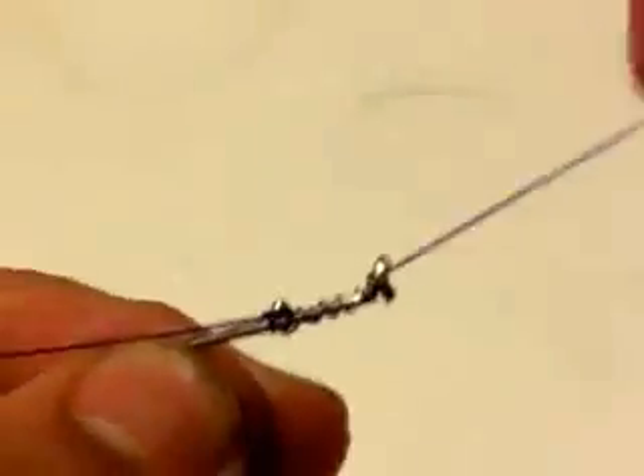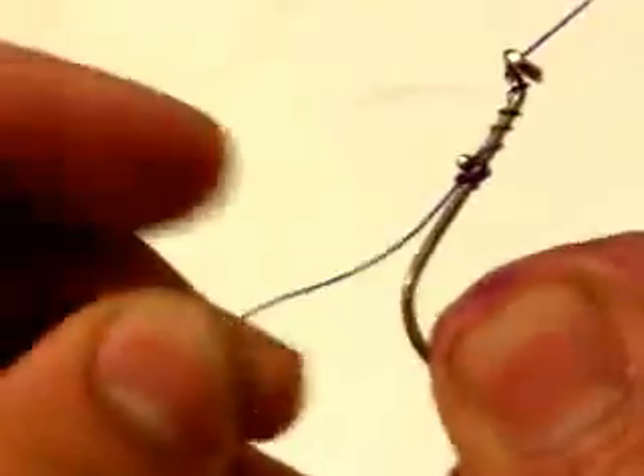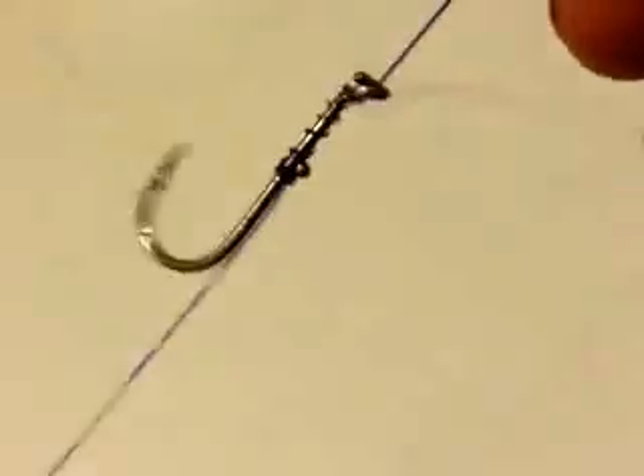No matter what you do, you got a guaranteed hold — this thing will not fall out no matter what. And the cool part about this is that if you weave the tag in long enough, you could drop shot this hook.